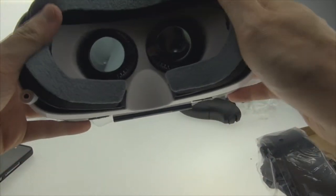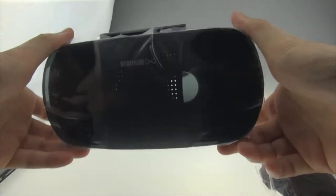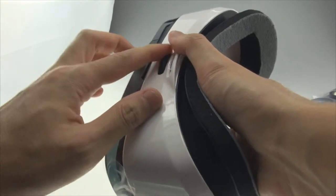As I mentioned earlier, they have sponge here, which will give you more comfort when you wear it. This part is where you adjust the focus.